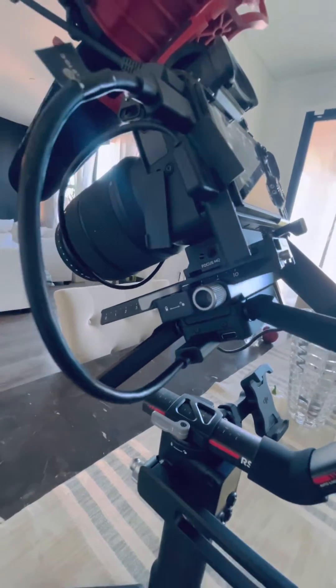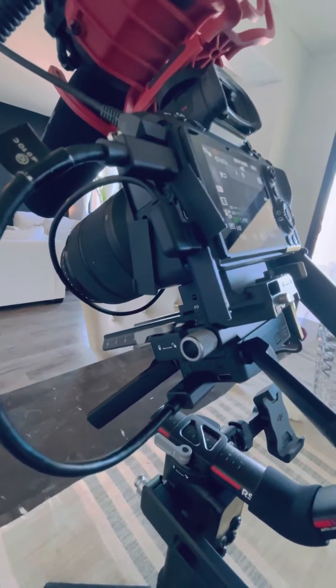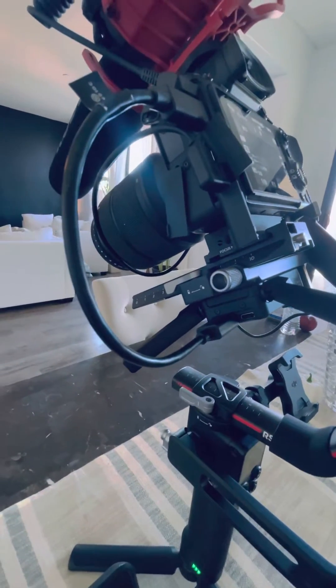I don't know if all of these little ports are the same for the other Sony cameras, but it might work the same way.